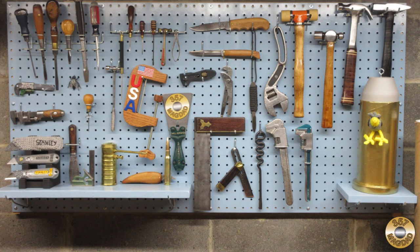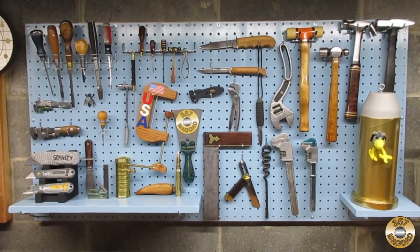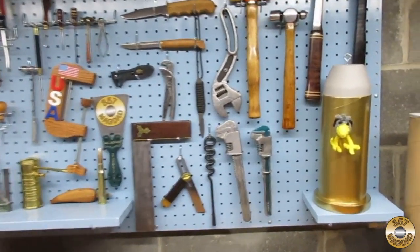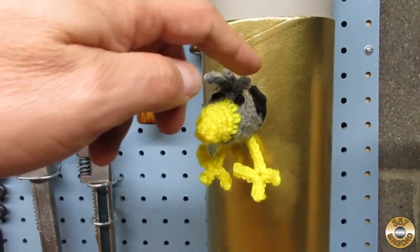This was a fun challenge. I hope you enjoyed the video. Thanks for watching. I've been trying to train Chuck — let's see how he does. Hey Chuck, what do we do next? Good boy.